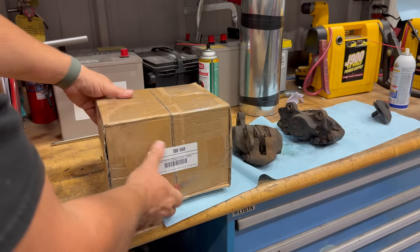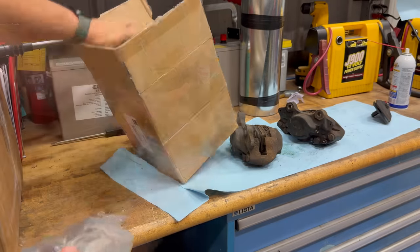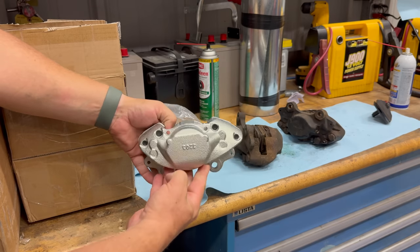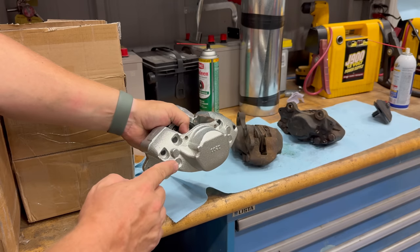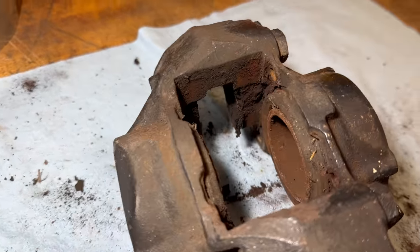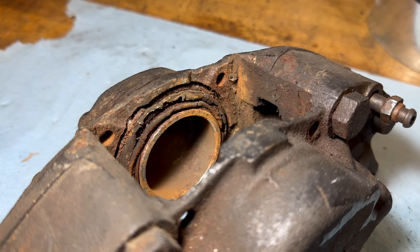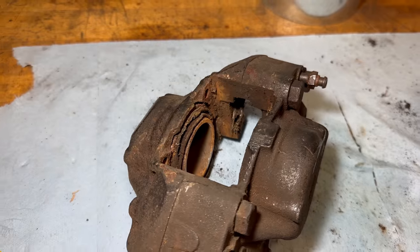The calipers are here — let's get these open. One thing to note is that the calipers come bare; they do not come with pads or pins, so you either need to reuse your old hardware or buy all new hardware. Now that the pads and pins are out of the old calipers, we can see just how rusty these things are. The rubber seal gets torn, and then moisture gets inside the caliper between the piston and the cylinder wall, causing surface rust. Your piston then gets stuck in the caliper and no longer moves properly.